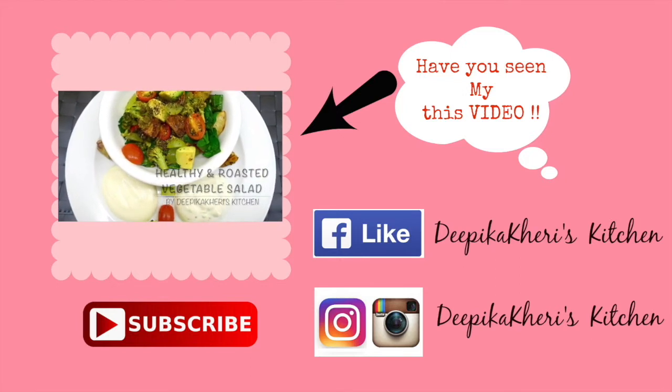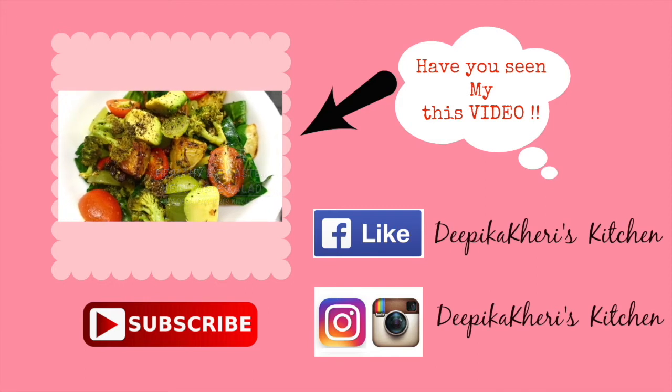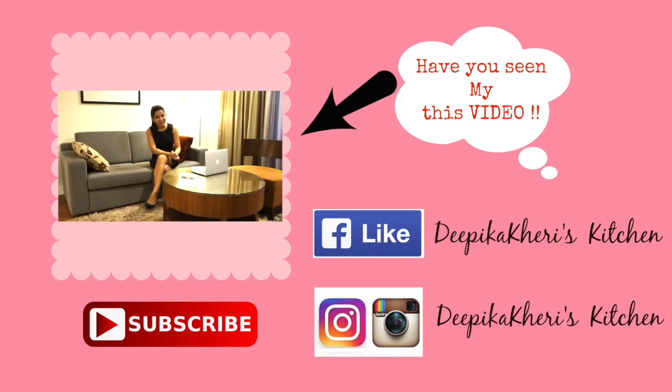If you like this recipe, please hit the like button and subscribe to my channel for interesting and amazing recipes. We will see you in the next episode with a new recipe. Bye-bye! Hi everyone, welcome back to Deepika KD's Kitchen.